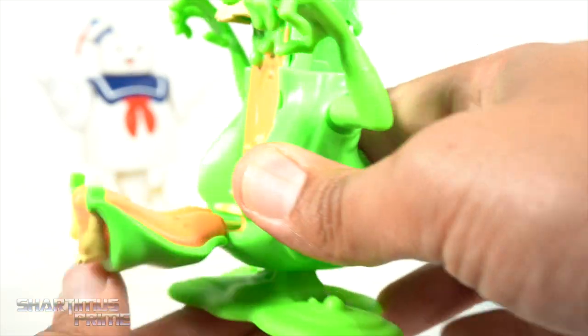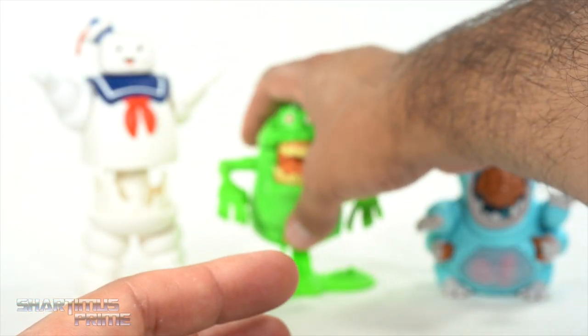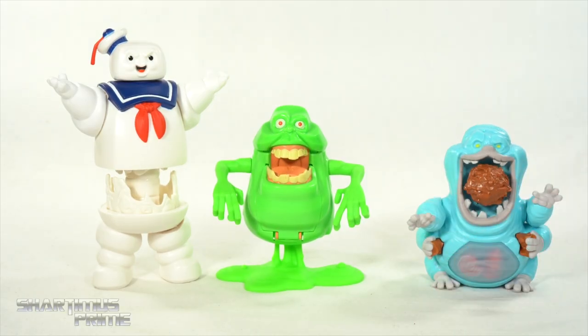He pops up too, so that's really neat. If you want him on display while he's still upward like he's hovering around, that's cool to do as well. I kind of like that.